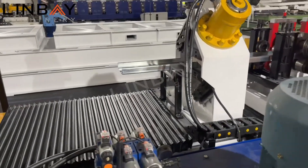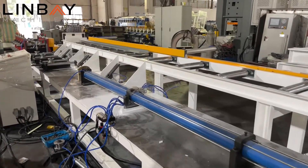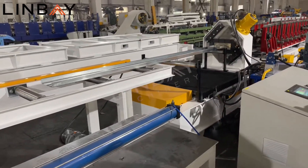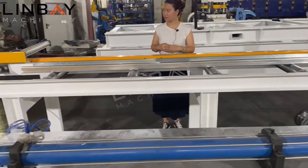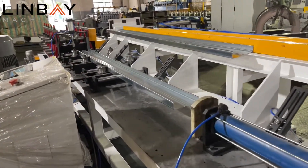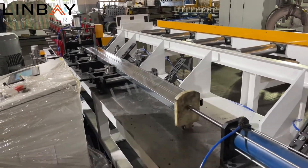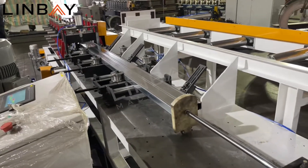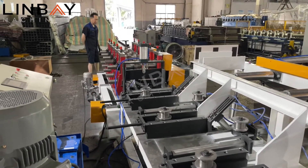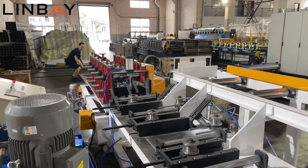Now the cut is working. The profile will then go into the seaming section. This is a turnover platform — the first profile waits here, and the second profile comes in. The platform turns the second profile over, and the two pieces are placed together before going into the seaming machine. The seaming machine connects the two profiles straight and precisely. After the seaming process, you do not need to weld them manually.